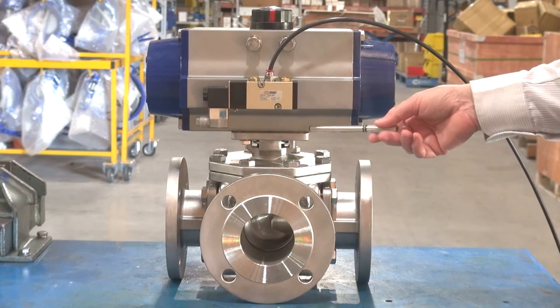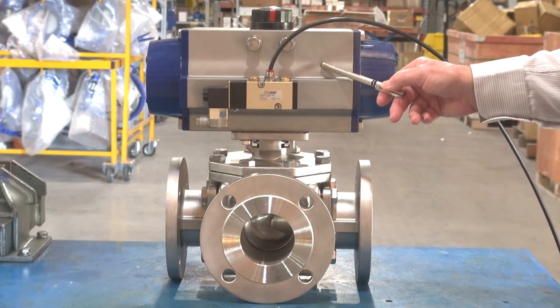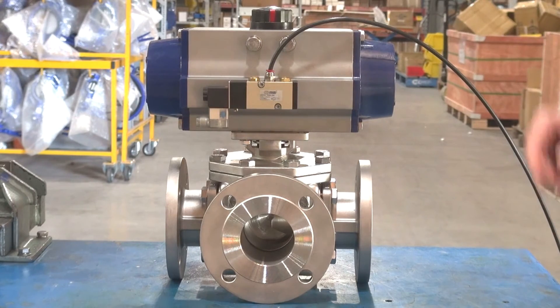We can also put an interface declutch mechanism inside so we can separately disengage the actuator from the valve. On the top we have visual indication to show the position of the unit.